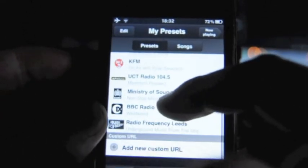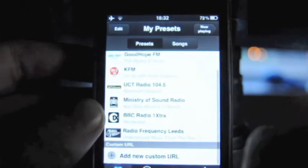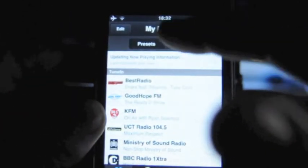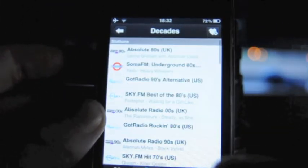Here are some of my presets. You can add custom URLs, so if you've got a radio station that you particularly like and it's not included on here, you can add it there. You can also look at the songs and download them off iTunes if you want to.